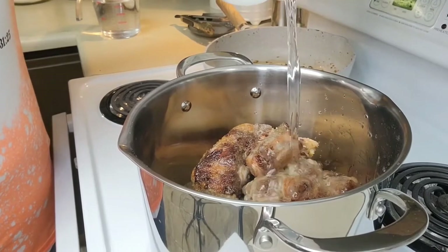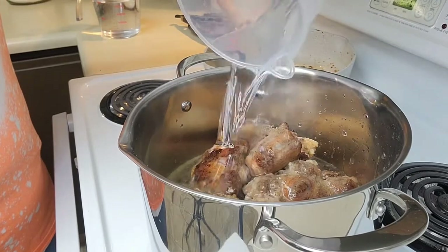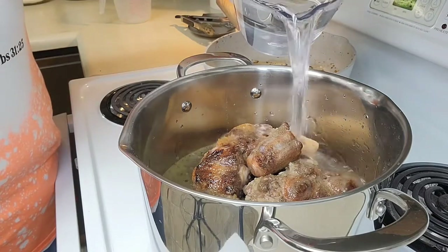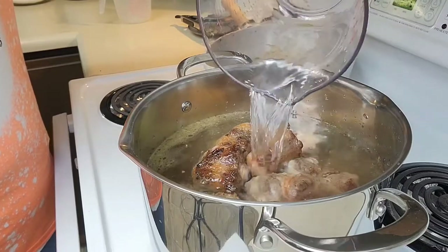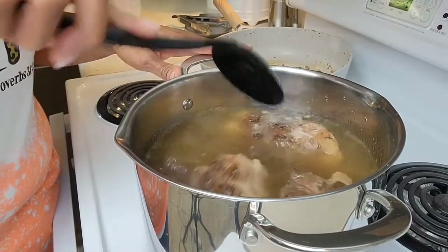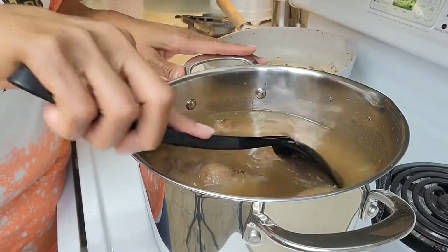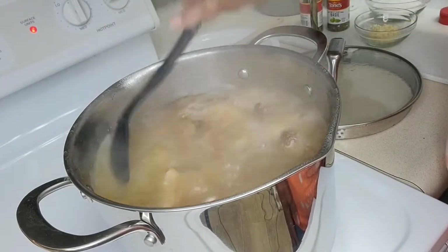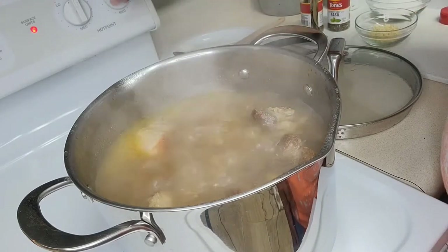I'm adding eight and a half cups of warm water, or enough water to cover them — at least eight cups, but this is eight and a half. Now over about medium high heat, I'm going to bring this pot to a boil. After about 30 minutes, the pot is at a boil. Now I'm going to turn the heat down to medium.